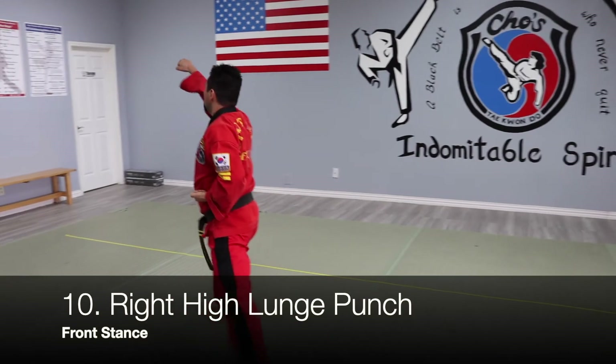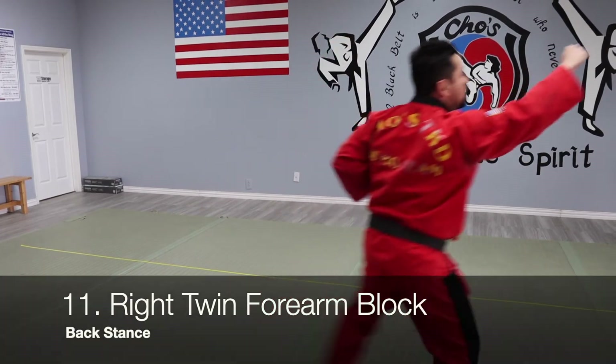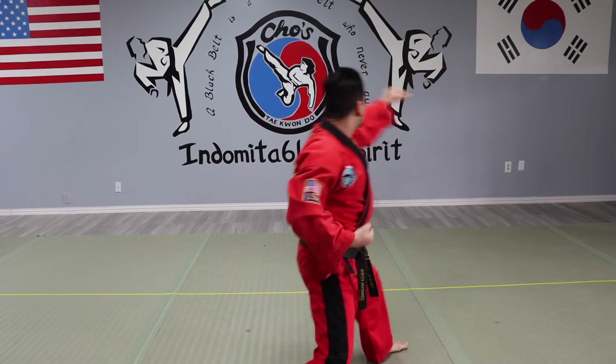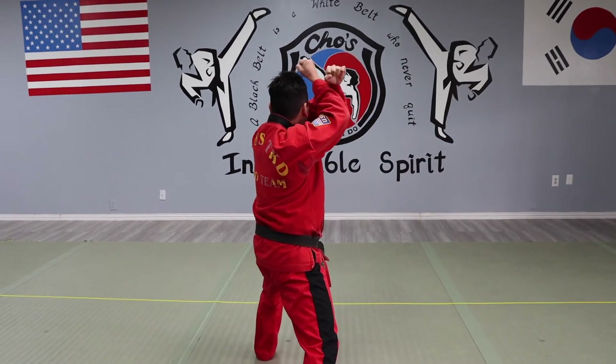Stepping forward, high punch. Once again: both hands on the side, back stance, twin block, high punch. Now you've got to move this leg to the front right. Left arm up, turn left — down and up. Rapid motion here. From here, turn left, down and up.